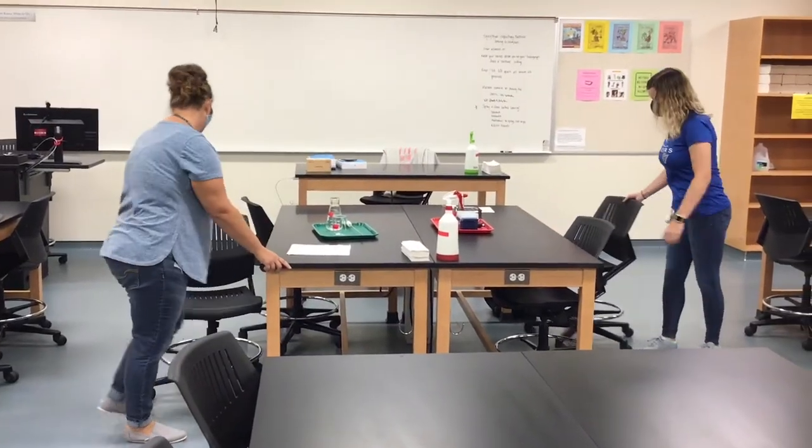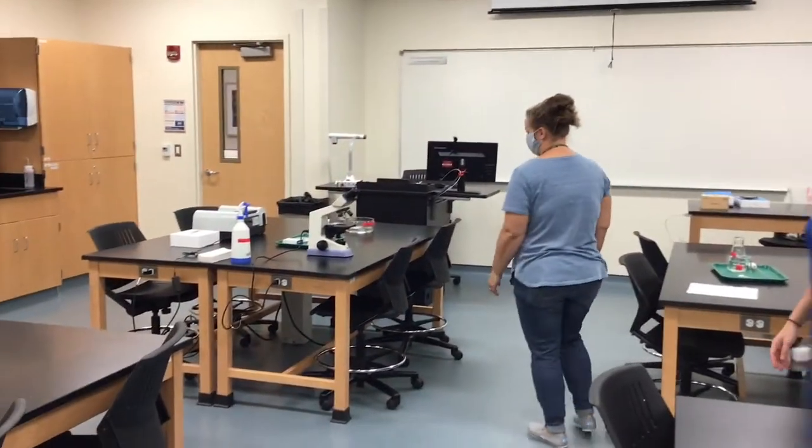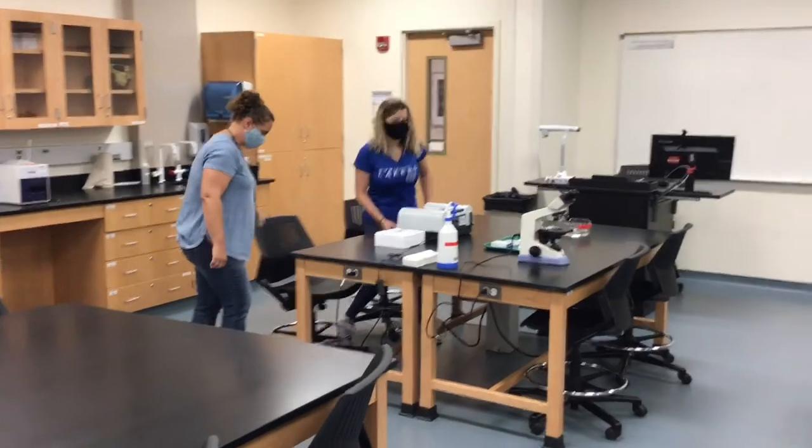There will be times in the lab where you have to get closer than six feet to work on a piece of equipment together. Make a plan before you get to the shared piece of equipment so that your time spent within each other's six-foot bubble is minimized.